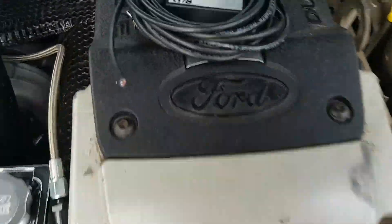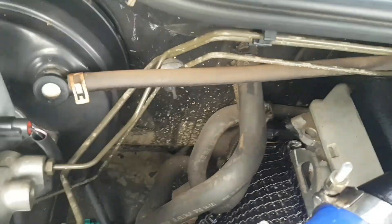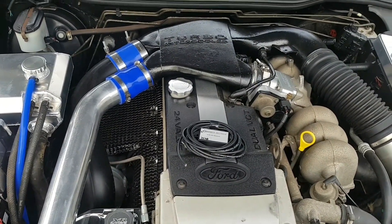This little unit here gets wired in underneath there to one of the plugs, and I'll go through the firewall down there. There's a switch there to turn it on and off. The gauges are gonna get done at the same time, so I'll show you what the difference is.